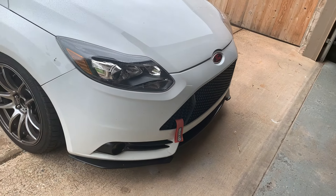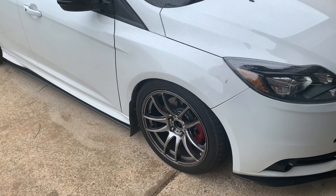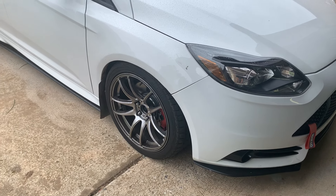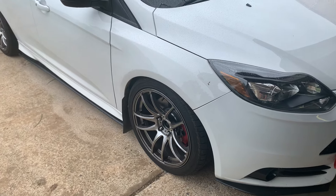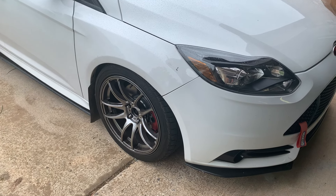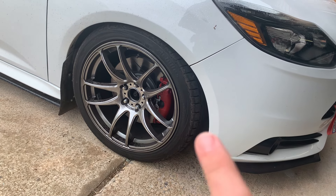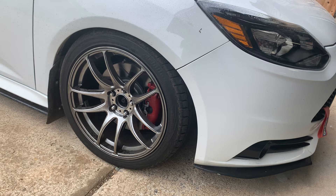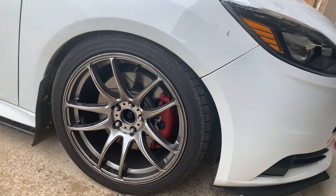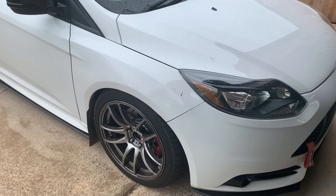There are universal Rally Armor mud flaps off eBay that I just screwed into the fender liners and existing holes — I didn't want to buy the $120 kit specifically for this car because they scrape on everything. As far as you can see in the wheels, I have R1 Concepts slotted rotors with the stock brakes painted red using caliper paint from the auto parts store, with Hawk Performance ceramic pads and blind lug nuts that came with the car, plus hub rings.